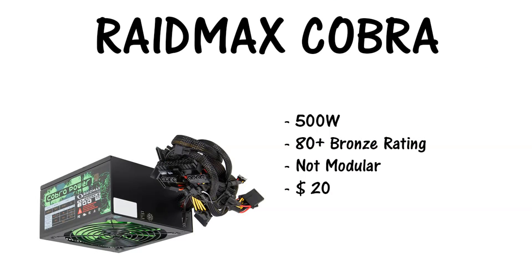Last but not least, for the PSU we chose the Raid Max Cobra 500 watt, 80 plus bronze, non-modular running at $19.99. There's a stipulation on that price — you have to catch it on sale. If it's not on sale, it is $49.99. The sale tosses between Amazon and Newegg. At the time of this video on Newegg, it is at $19.99 with a $20 mail-in rebate. That is a really good price on a 500 watt, 80 plus bronze certified PSU.